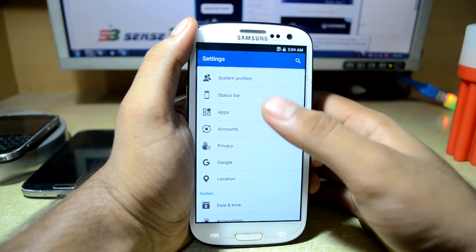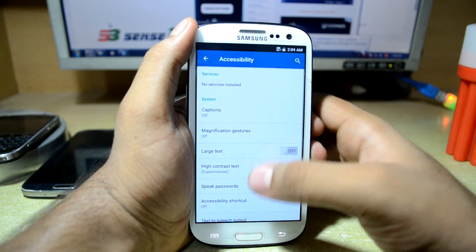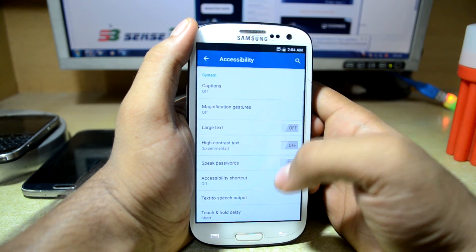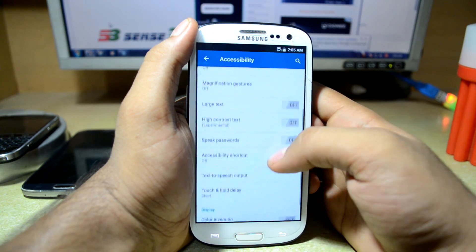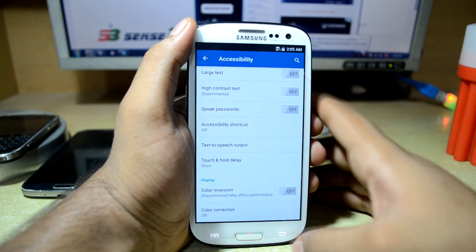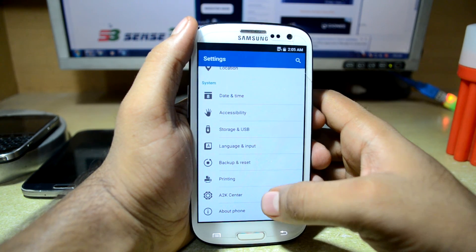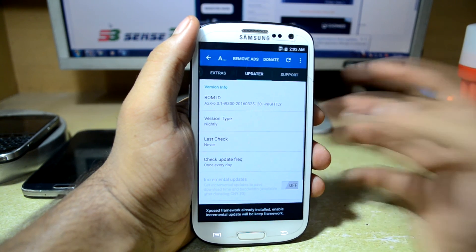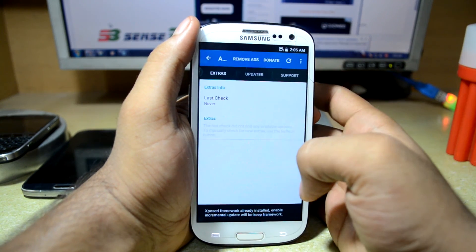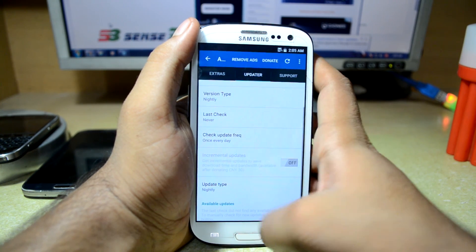You also have app settings, account settings, privacy, Google and location settings, date and time, and accessibility settings. In accessibility you can turn on captions, magnification gestures, large text, high contrast text, color inversion — which looks really nice — and color correction. You have storage and USB settings, and also the A2K center which shows if you have an update for this ROM or additional support.